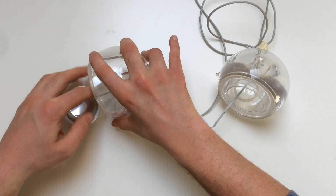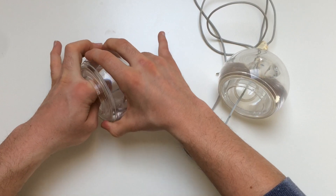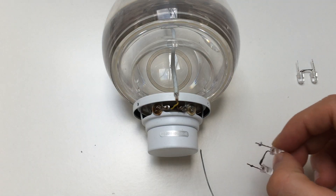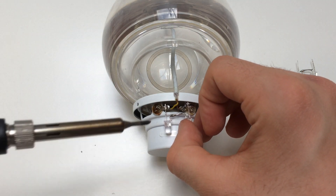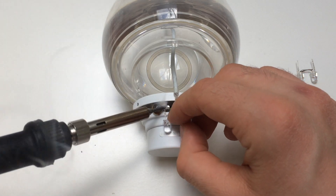I will also show you how you can make lamps bounce with the music. For this we need 5mm LED lamps. I've already soldered them and now I'm going to solder them on the speakers. One thing — you must solder them in series: positive to negative, and positive to negative.